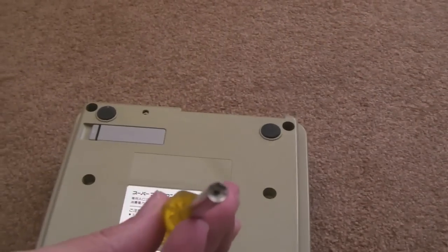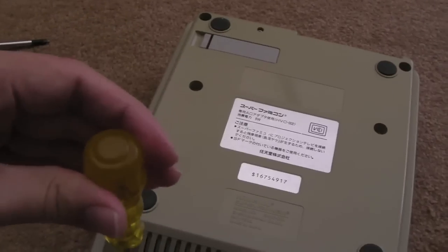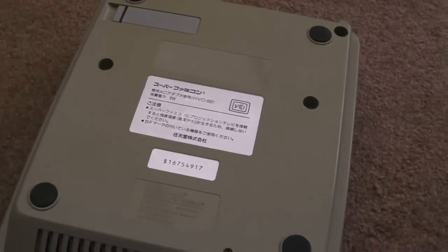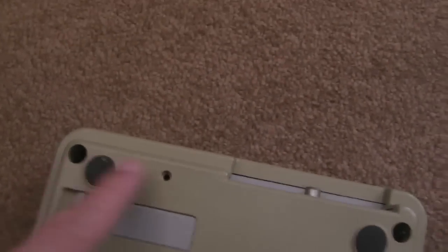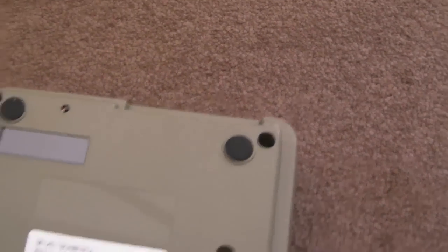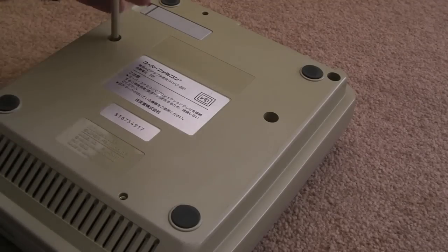In order to get in, you need one of these security bits. This is from an N64 and it fits fine. Looks like those two screws there, two in the middle and two at the back — we'll give that a go. Something you might have noticed just underneath, not mentioned, is the Japanese version of this.